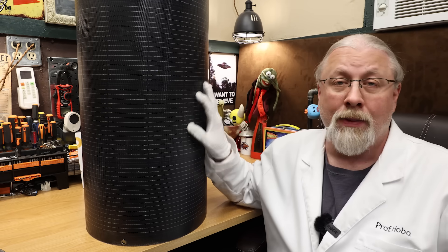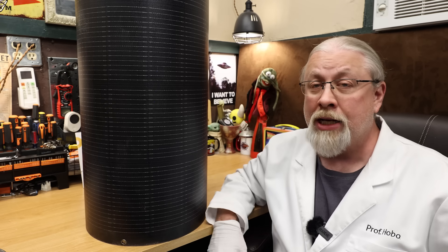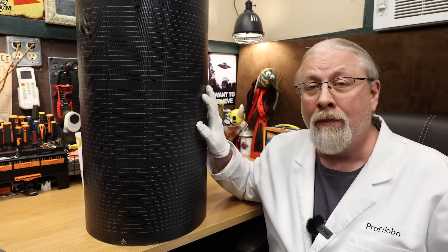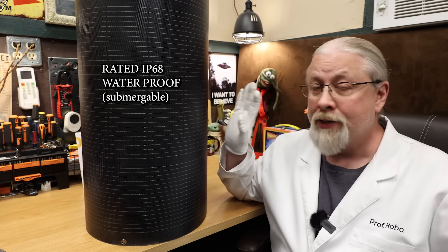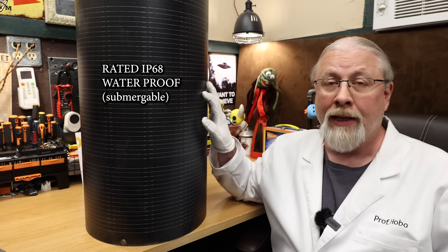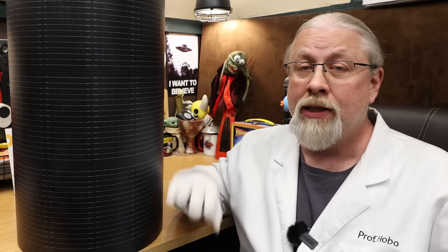You can still walk on these, but since they have a hard glazed surface, you're going to have no traction if they're wet and you're wearing shoes — you'll just end up slipping and falling off the roof. So if you install these on a boat, I suggest going barefoot if you walk on them. And these are IP68 waterproof, so they can be submerged for up to 30 minutes. If they're submerged for longer than that, you obviously have a much more serious issue on board to deal with.